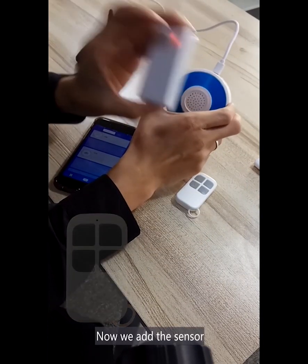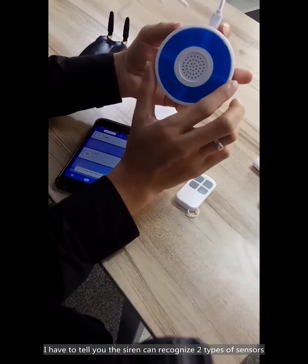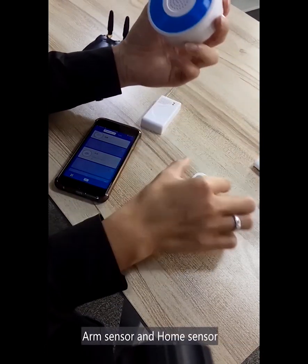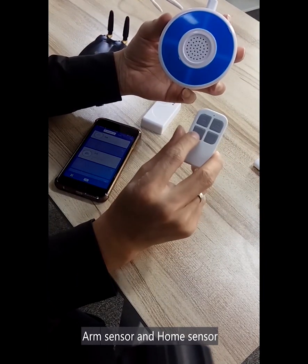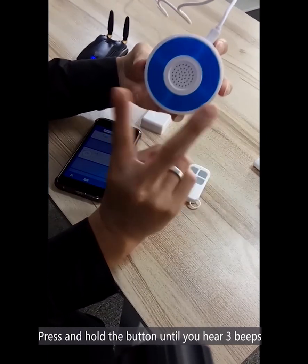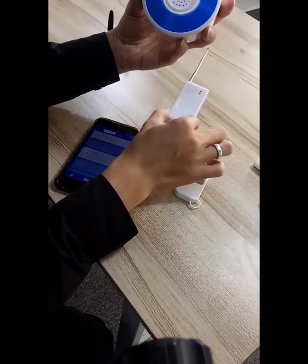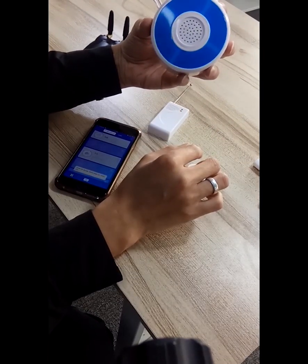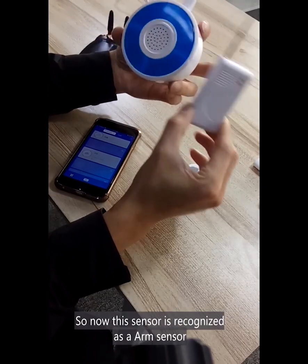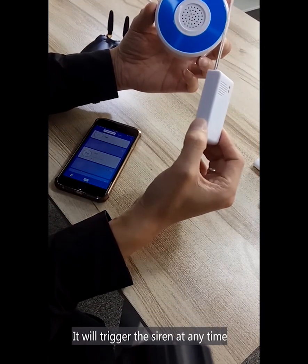Press and hold the button until you hear three beats. And now, we add the sensor. You can recognize it by two types: the first is the arm sensor and the other is the home sensor. Press and hold the button until you hear three beats. So this sensor is recognized as an arm sensor — it will trigger the siren at any time.